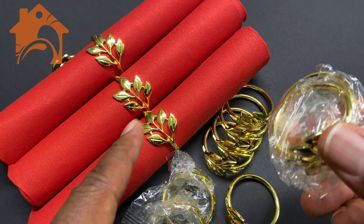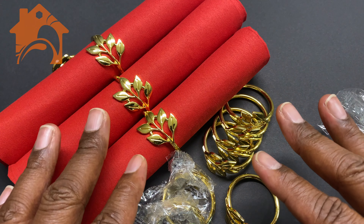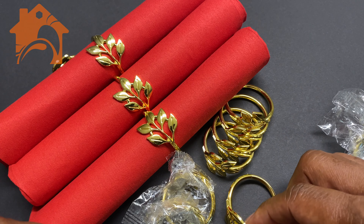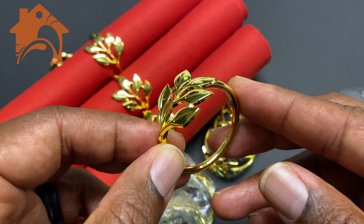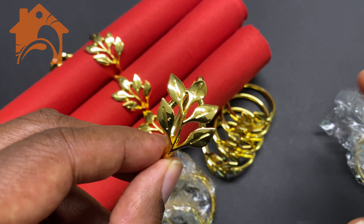You can get these in silver or gold leaf and it's a full set of 20, so you have more than what you need to set your entire table and have it ready for when your family comes over — just a really nice looking table setting for the holidays.